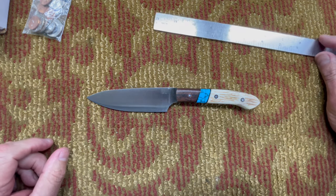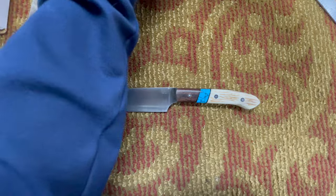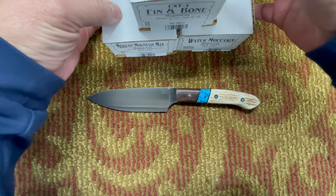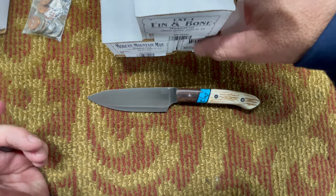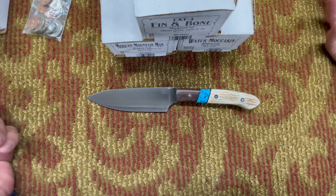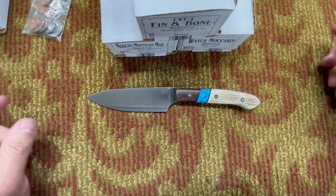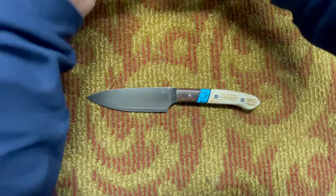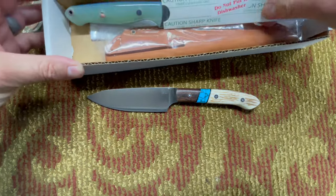We're going to start by comparing this to the Fin and Bone, because the Fin and Bone is actually the biggest knife I brought to compare. The three knives I brought are the Fin and Bone, Modern Mountain Man, and the Water Moccasin. We use all of these in the kitchen all the time — trimming brisket, cutting vegetables, making salsa. We use all these knives, and these are all being used in the kitchen, so that's the main reason for the comparison.